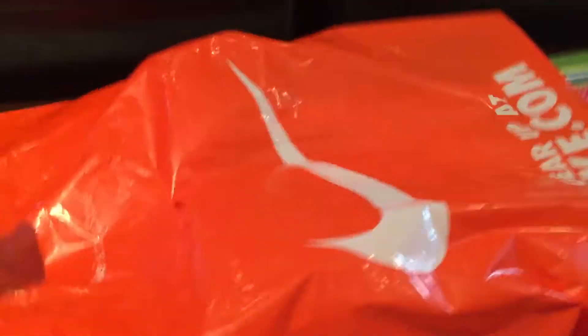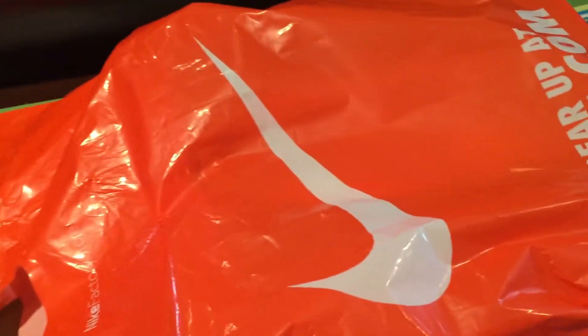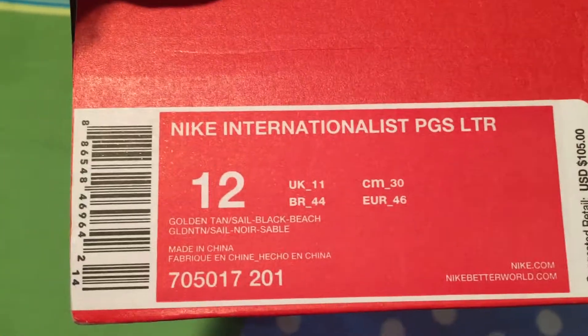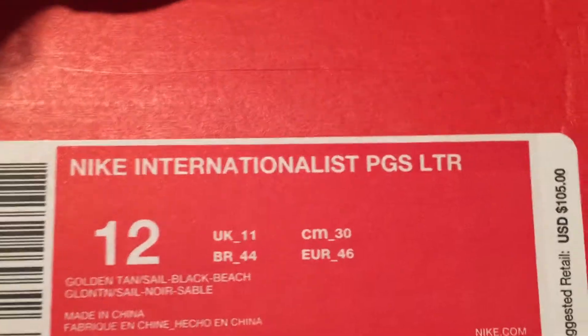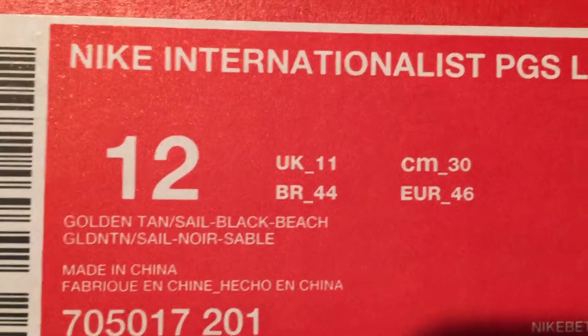Hey, how's it going everybody — Second Thoughts here, back with another pickup. Just ran through my local Nike factory store again. If you've seen my videos, you know I run through there every so often. Today it was kind of the best selection and the worst selection of shoes I've ever seen in there, but I was able to pick up these Nike Internationalist PGs — not sure what 'LTR' means either.